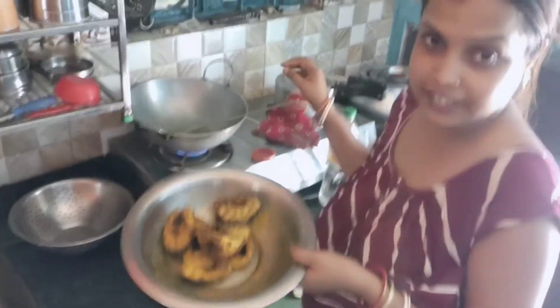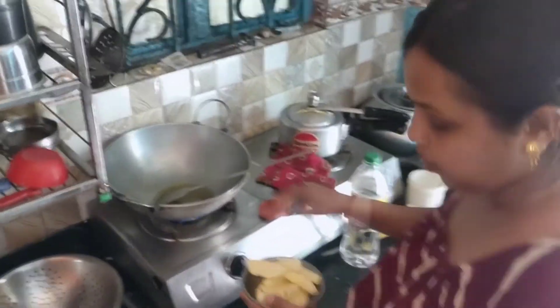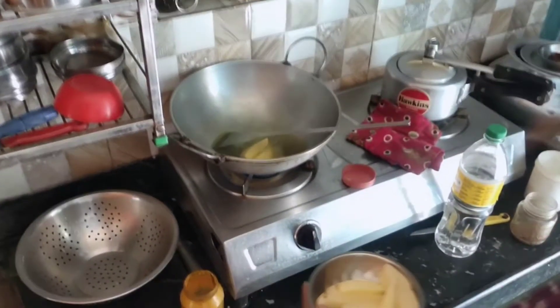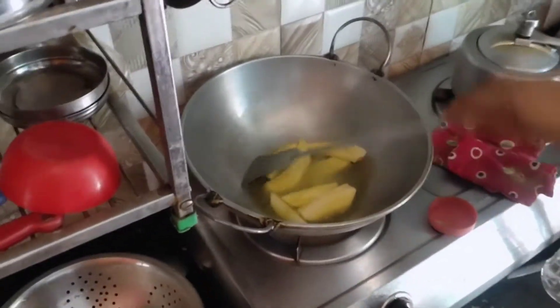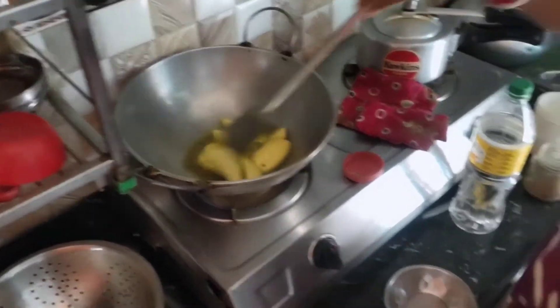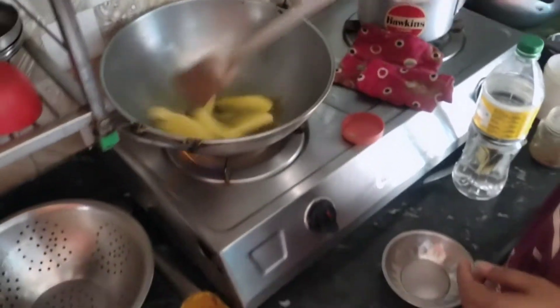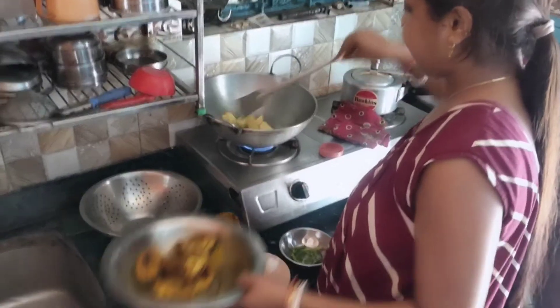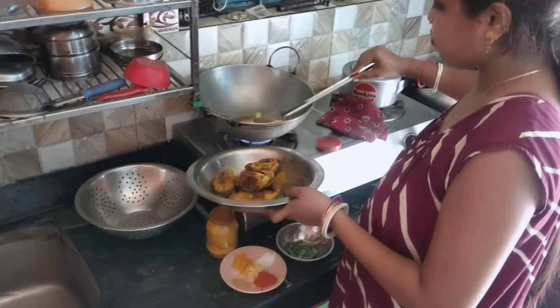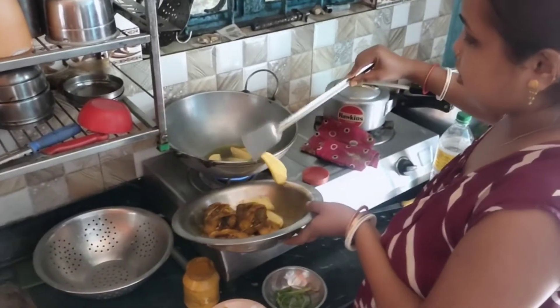Now we'll mix the nuts with the nuts. Let's put it in the pan.